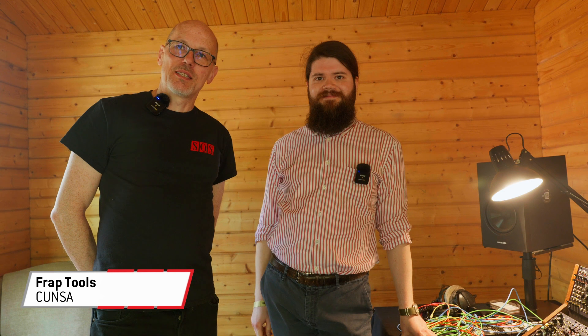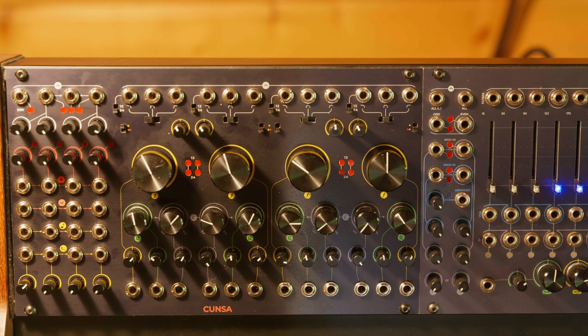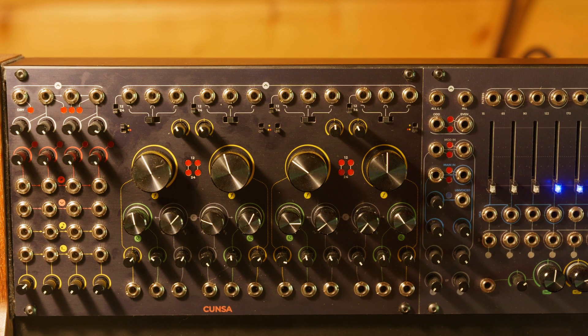Hello, Sam from Sound on Sound magazine here. We're at Superbooth in Berlin. I'm with Giovanni from Freck Tools. Nice to meet you. So Kunze is the new filter — tell us a little bit more about this then.